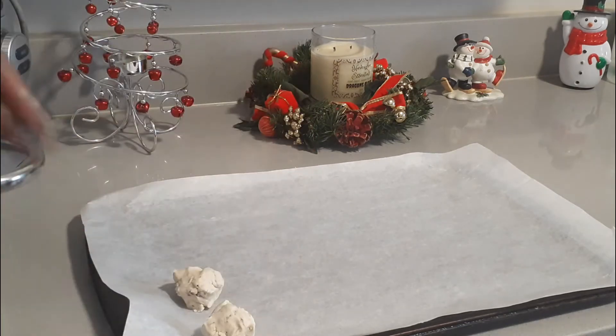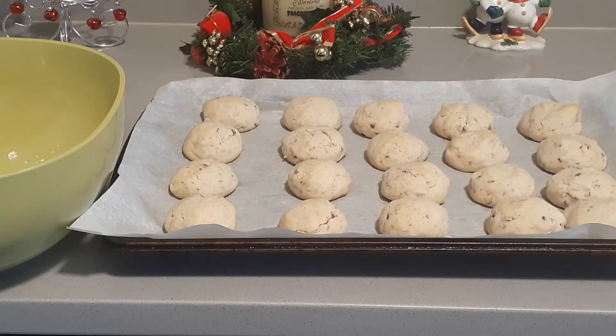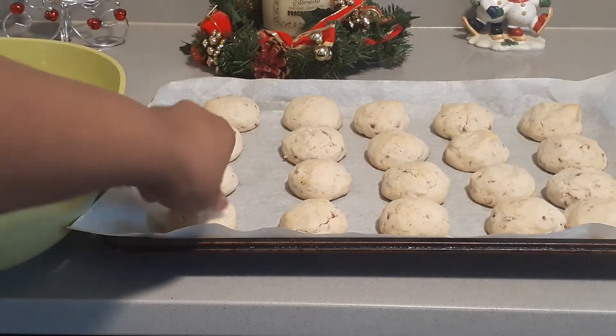Space the balls evenly apart on the cookie sheet. Preheat your oven to about 350 degrees and let them bake for about 13 to 15 minutes or until they're light brown. If you have more dough, you can do another batch at that time too.